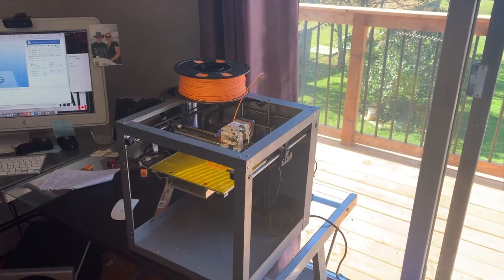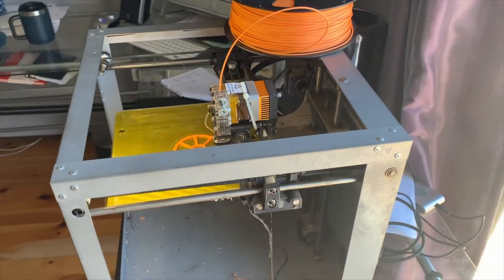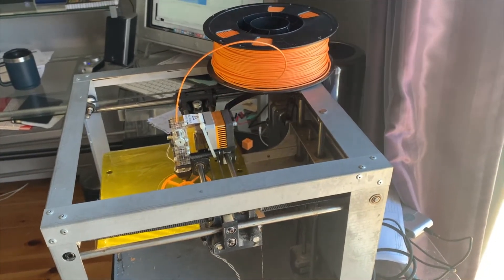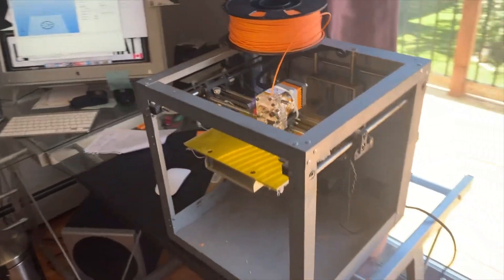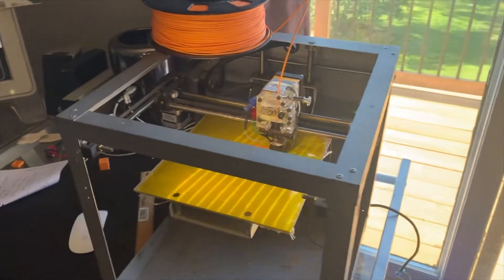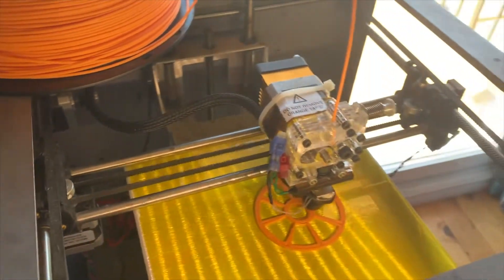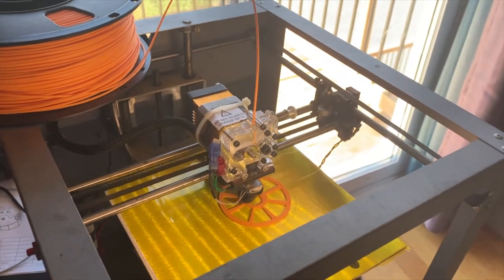Welcome back to Let's Roger That everybody. I've got a Solidoodle 3, a 3D printer — an older model from about 10 years ago. I picked it up for about $125, and it's going to become part of the prototyping tools for the shop this year as I'm about to start shooting machining videos again.